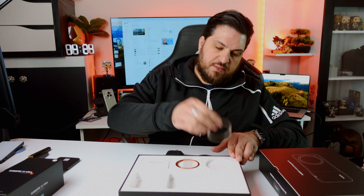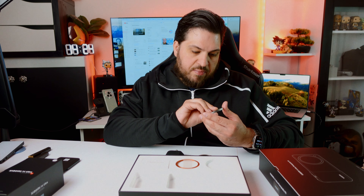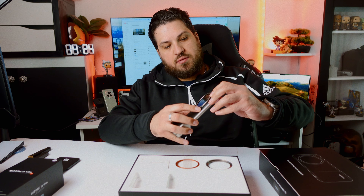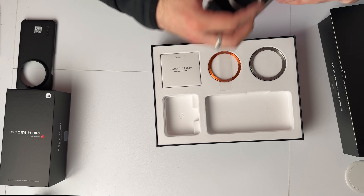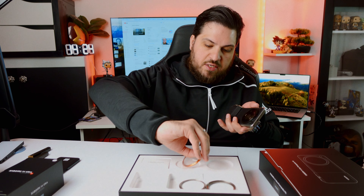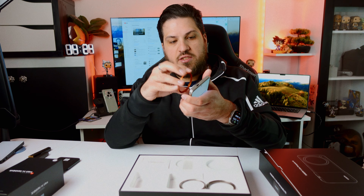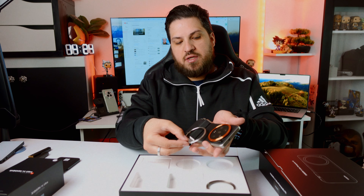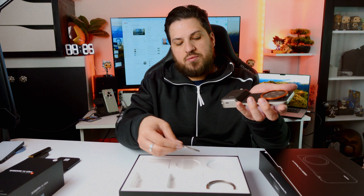We also have the 67-millimeter filter adapter, which you can pop on here. You can use any 67-millimeter filter available on the market — filters are not included. There's also this orange ring here, which is actually just for the looks — it is a replacement for the silver one, so you can decide which color you prefer. It has no other function than to look good.